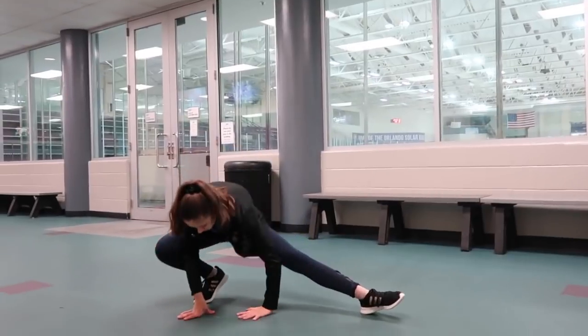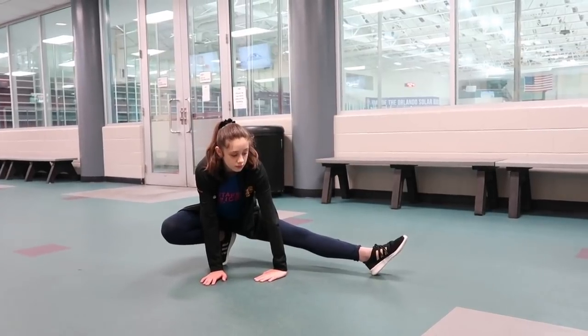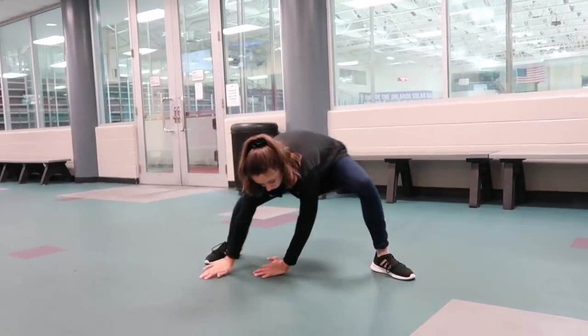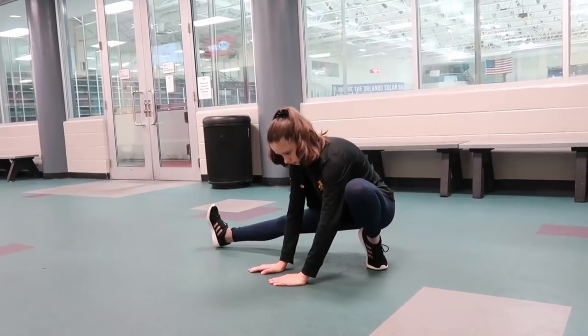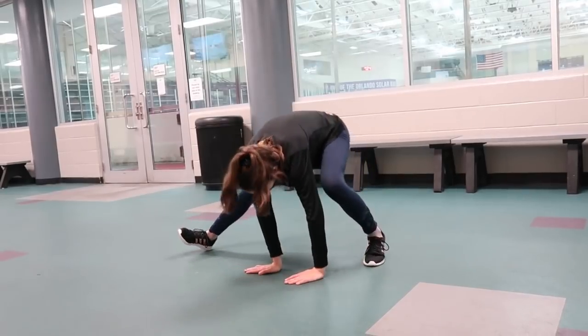Before we go on the ice, we want to warm up our body by doing some stretches so we don't injure ourselves on the ice. It's always good to have a brief warm up before you get on the ice. What I like doing for some stretches are side lunges because they help stretch out my legs. But you don't have to do these stretches — you can do whatever stretches you feel stretch your body out nicely.